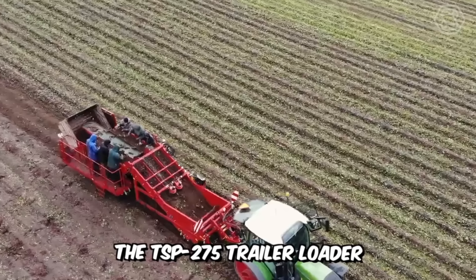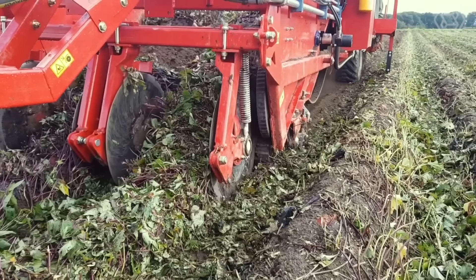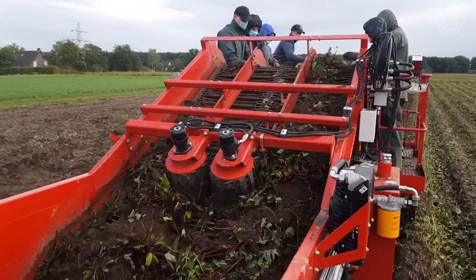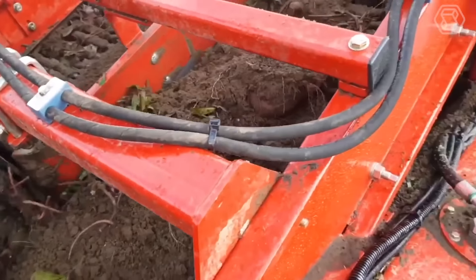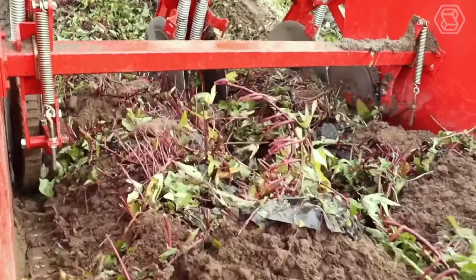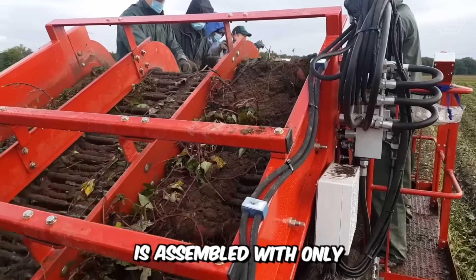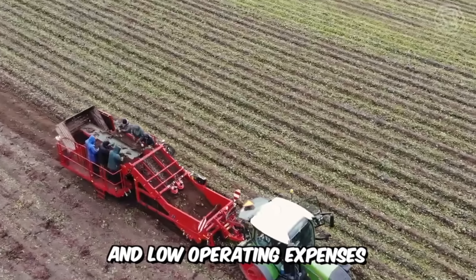This is how the TSP-275 trailer loader works from ASSA Lift. This advanced machine does an impressive job harvesting sweet potatoes. The machine's soft plowshares lift the crop onto the picker belt, where hydraulic shakers remove the soil before the crop goes to the sorting table for manual sorting. The combine is assembled with only the highest quality parts for long life, reliability, and low operating expenses.